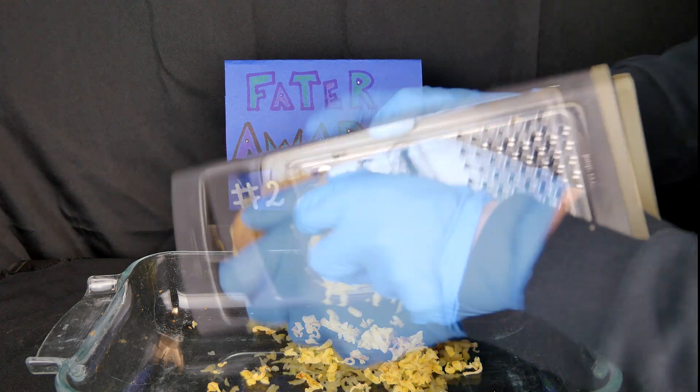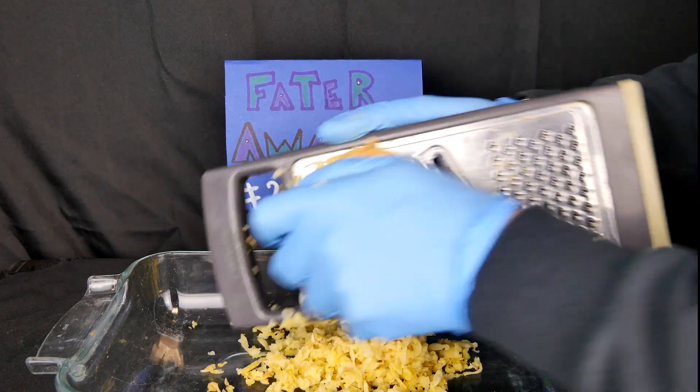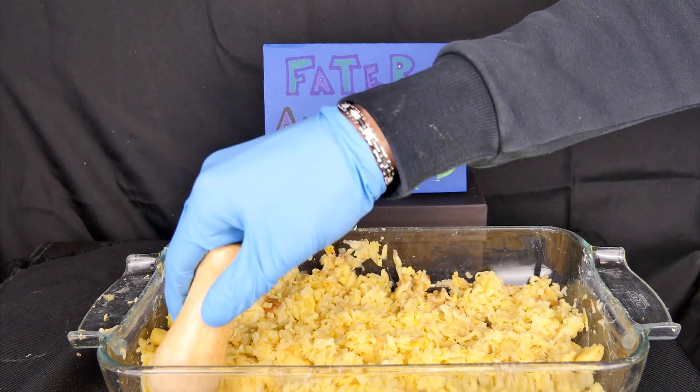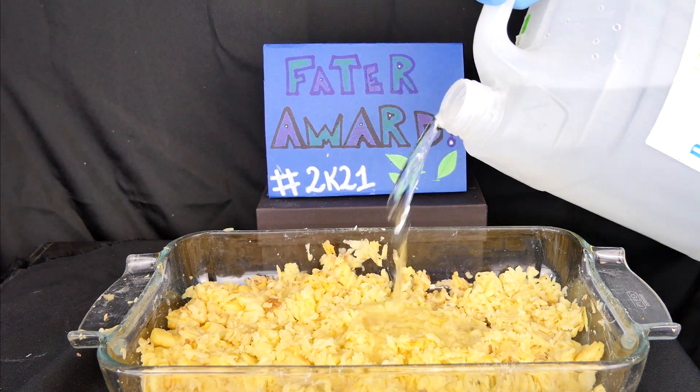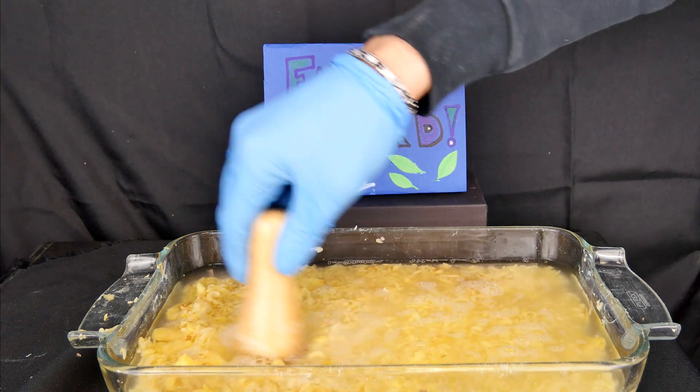Once this is done, we will shred the potato in order to reduce its size and increase its surface area. This is important to make the extraction process more efficient. Once our potatoes have been chopped finely enough, we will add distilled water to induce the osmosis process and then let them rest for a while.